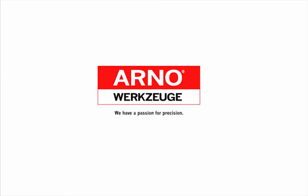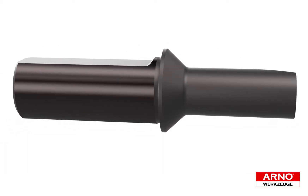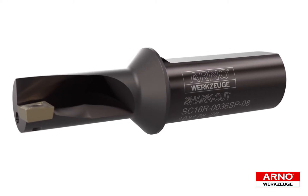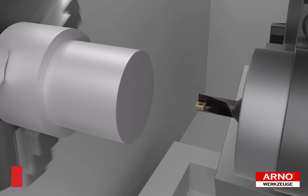Let's get to know SharkCut, the multifunction tool from Arno. SharkCut adds value to your machining applications by doing the job of up to four different tools in just one. Let's see how we can effectively perform four operations with just one tool.